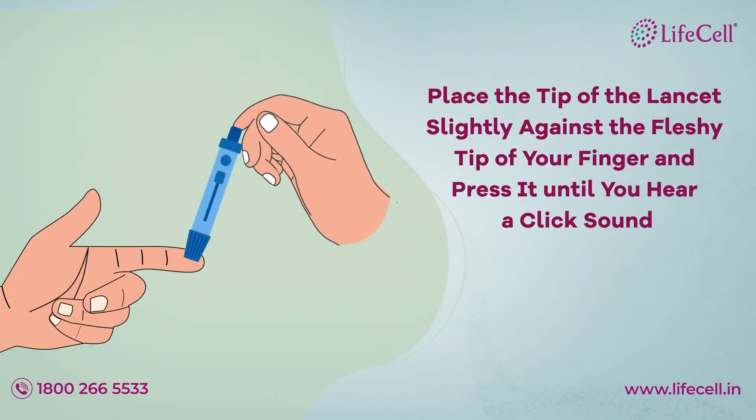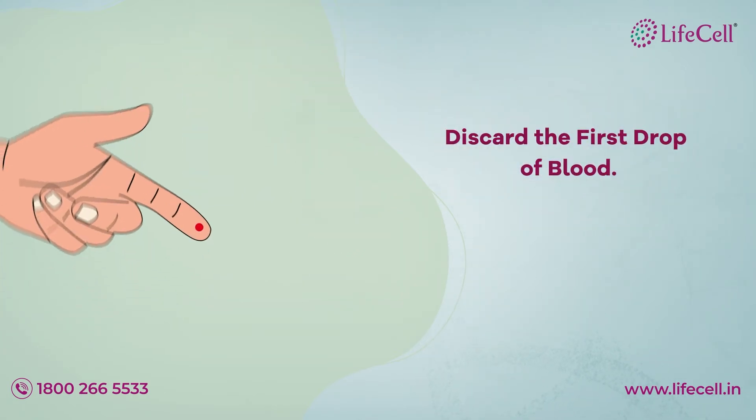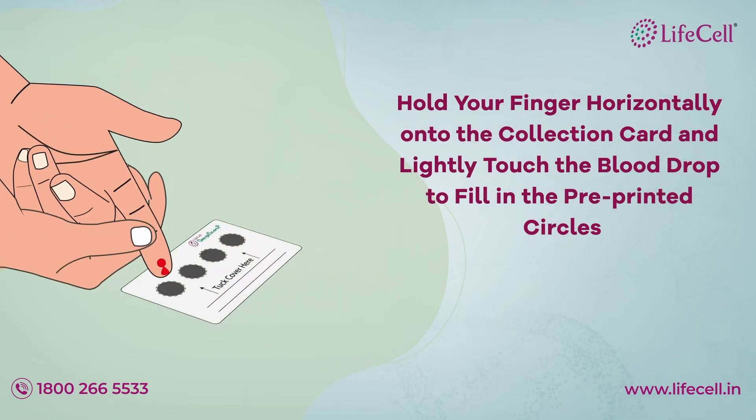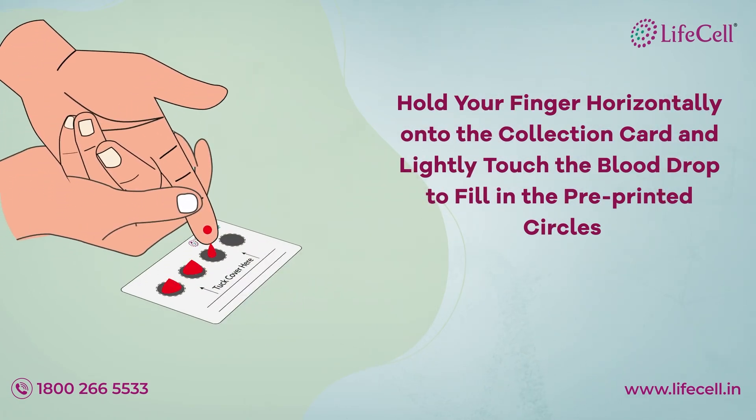Place the tip of the lancet slightly against the fleshy tip of your finger and press it until you hear a click sound. Discard the first drop of blood. Hold your finger horizontally onto the collection card and lightly touch the blood drop to fill in the pre-printed circles.